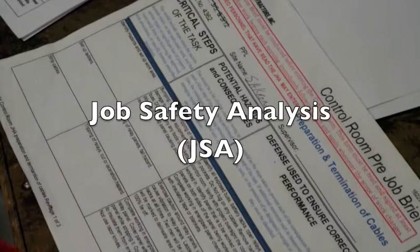The safety protocol includes performing a general job safety analysis, or JSA, a task-related JSA, and completing all applicable control room pre-job briefs.